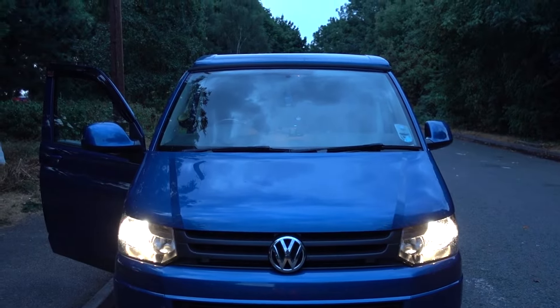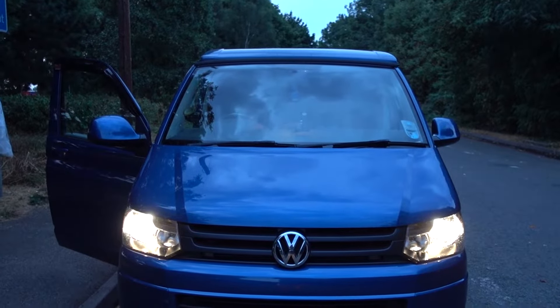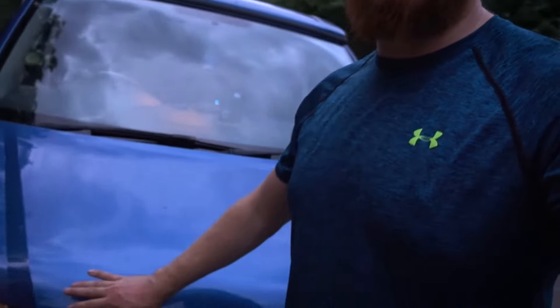And there we have it — two brand new bulbs all in good working order. I hope that was helpful guys. Just trying to help you out because it took me so long to figure it out myself that I figured this video would have been helpful to me about 40 minutes ago. Be sure to like and subscribe. Thanks for watching guys, bye.